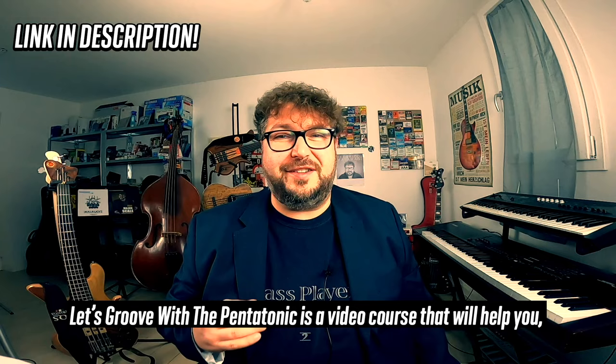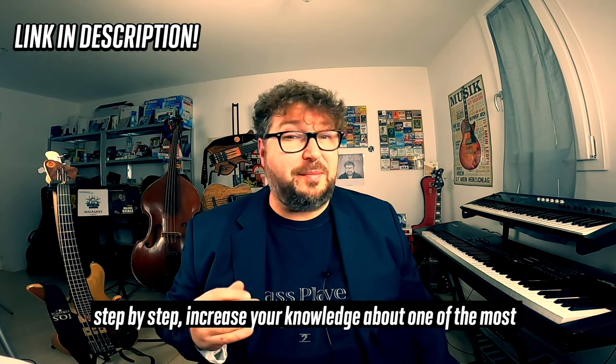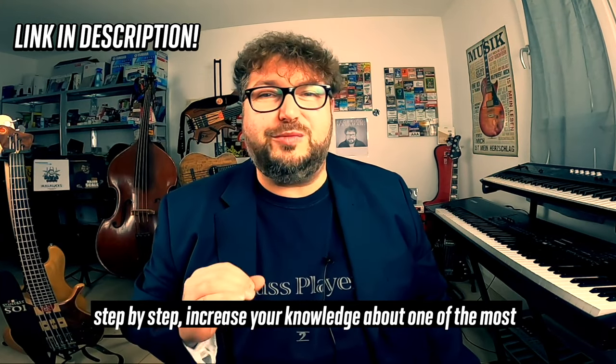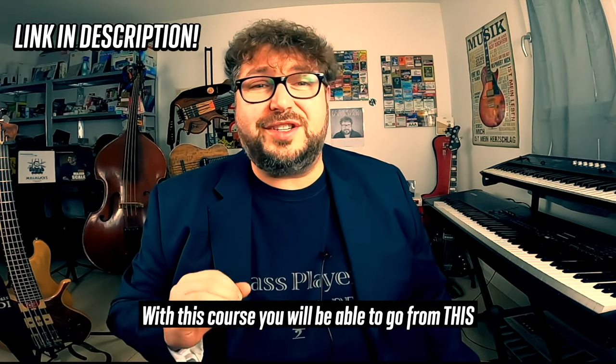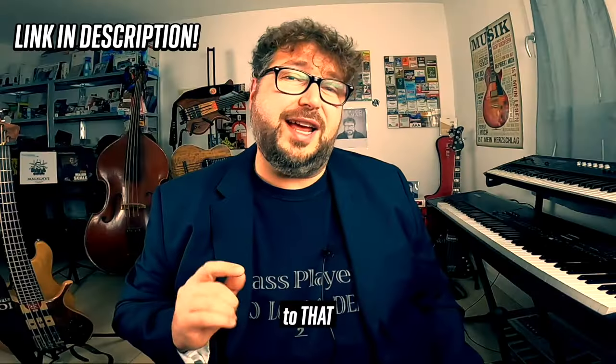Let's Groove with the Pentatonic is a video course that will help you, step by step, increase your knowledge about one of the most used scales in music — the pentatonic scale. With this course you will be able to go from this to that.